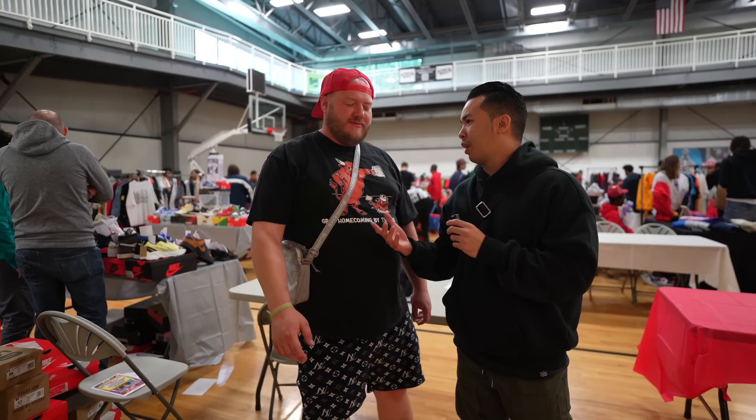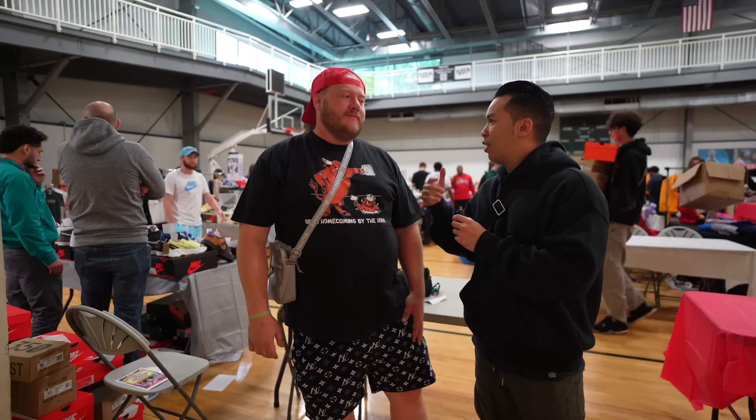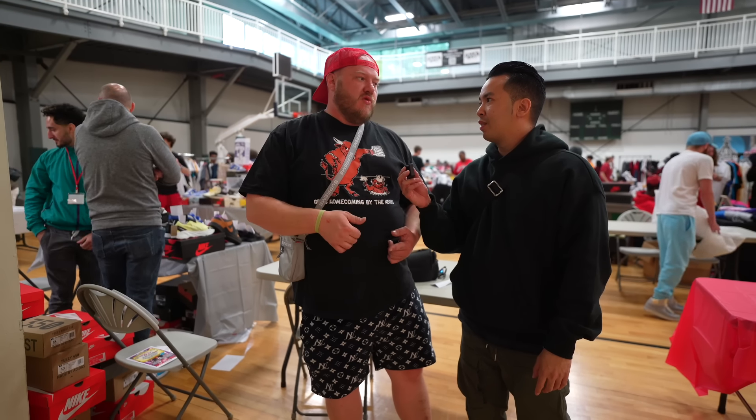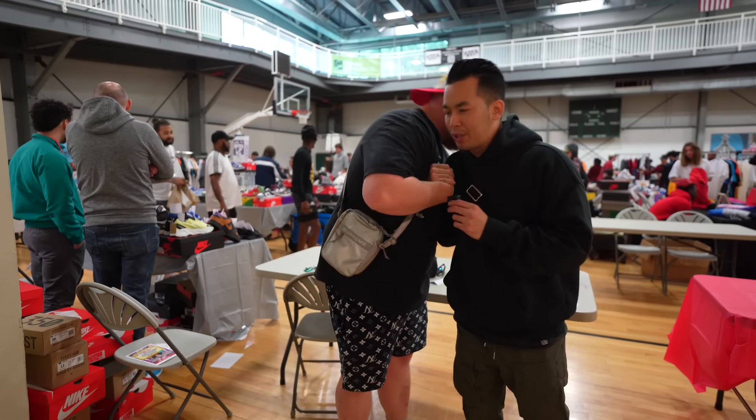Wrapping up with Tyler from Sneaker Beast 502. It was the first time in Bloomington, Indiana — really good turnout. Part of the basketball team and football team came out, a lot of athletes. Next event is Louisville, Kentucky — October 30th. They're doing $5 off at the door if you wear a Halloween costume. See you guys back in Louisville at Sneaker Beast 502 — always a good vibe.